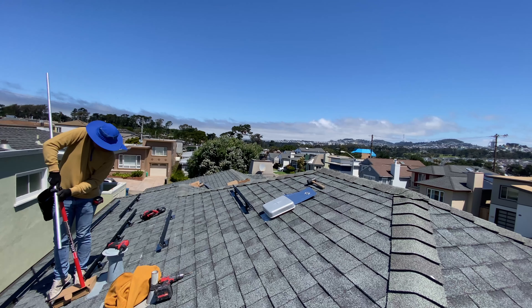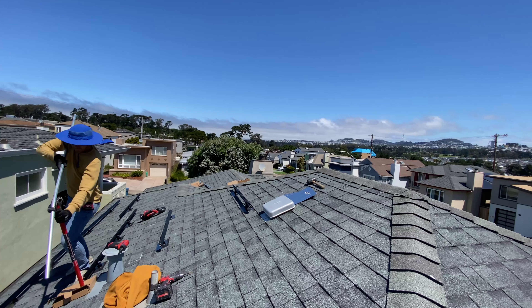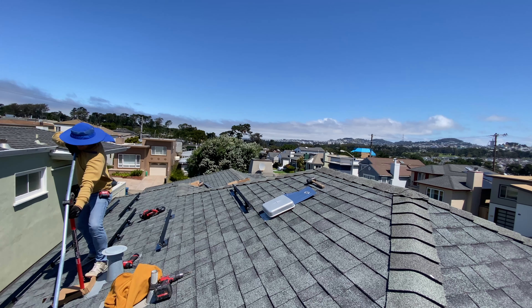Whenever I'm using a conduit bender on a roof, I'm always making sure that the handle is not directly touching the roof. I'm always using cardboard or plywood so the shingles are not going to be damaged.